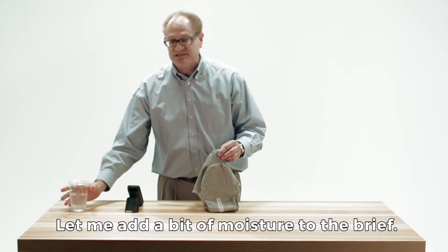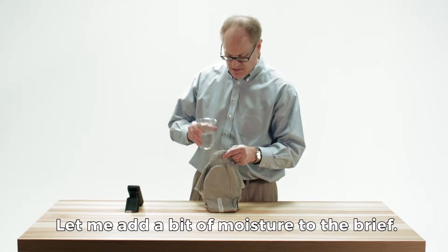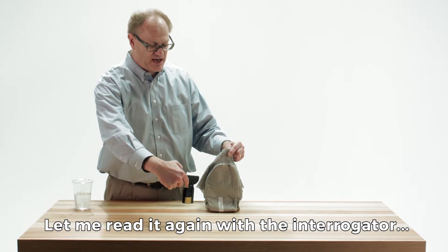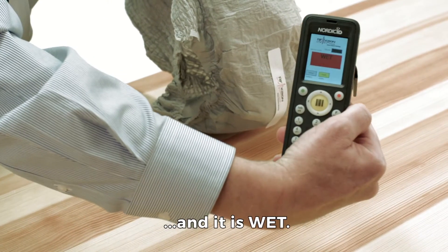Let me add just a little bit of moisture here to the brief. And let me read it again with the interrogator. And it is wet.